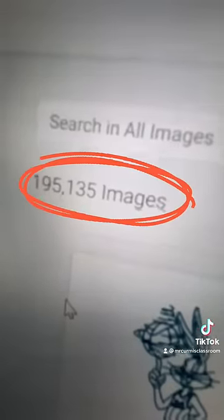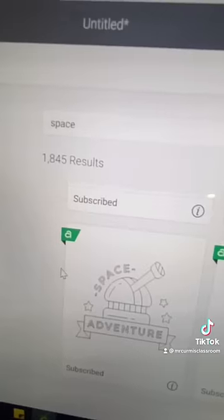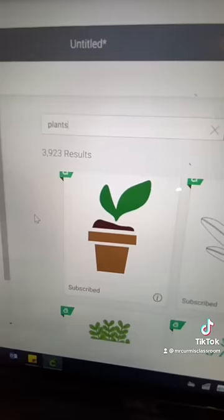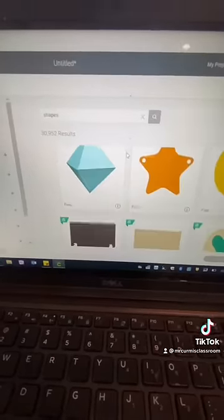There's almost 200,000 images you can do this with. You download the Design Space app, go into images, and you could be learning about animals, space, sport, plants — anything. There's thousands of results, just scroll down and find whatever picture you want.